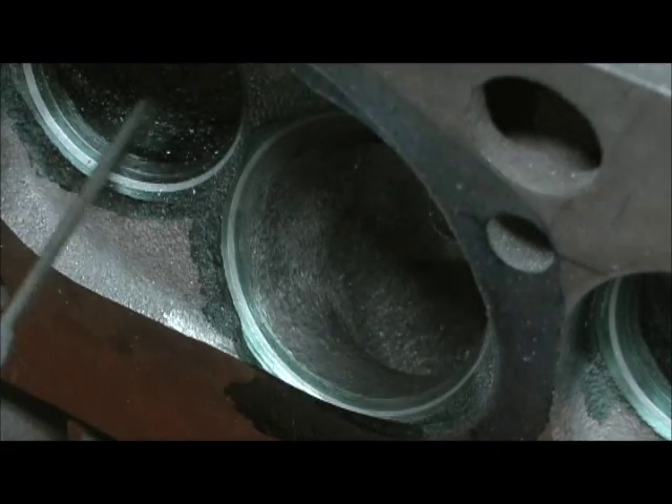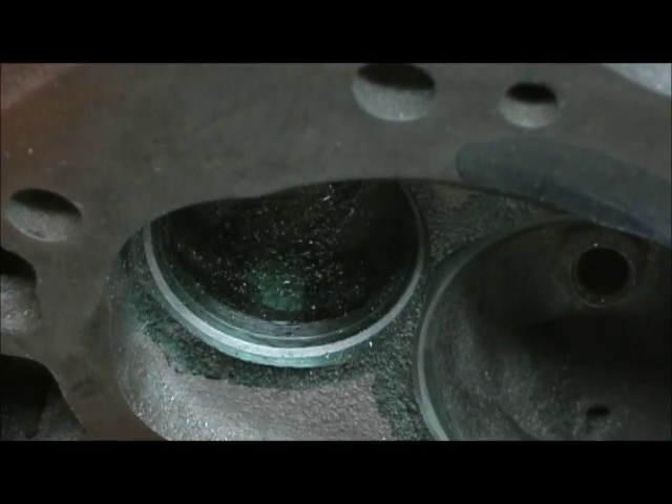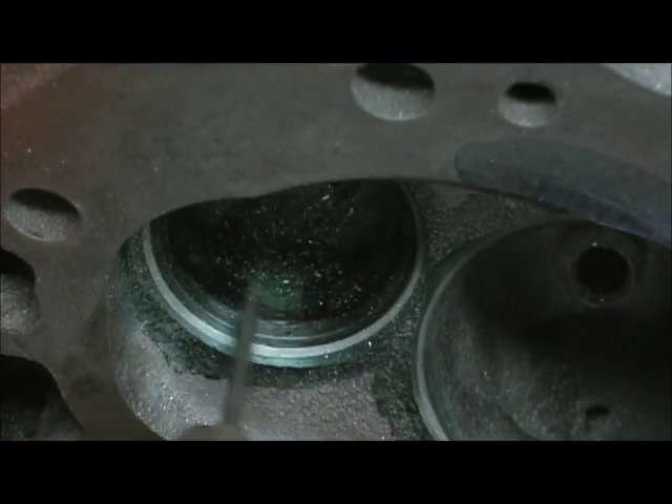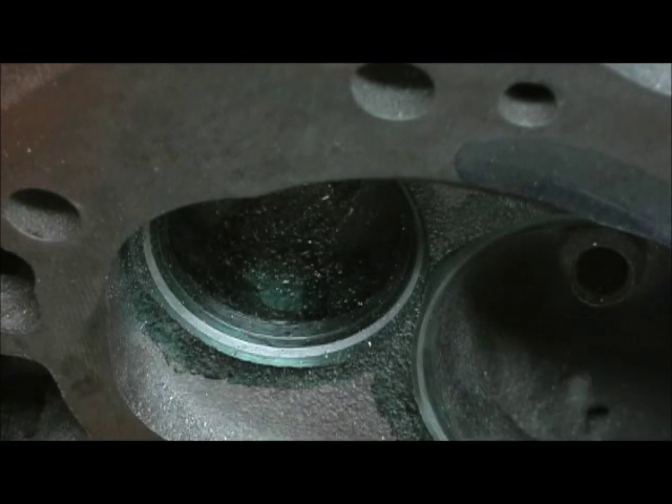We're going to jump over here. I'm going to hit the exhaust and let you see that. On the exhaust, that line is a lot closer to the 45 than what the intake was. That's because I don't need as much radius. I need to open this up some more because the exhaust needs a little bit more work on it to catch up with all this to the intake.